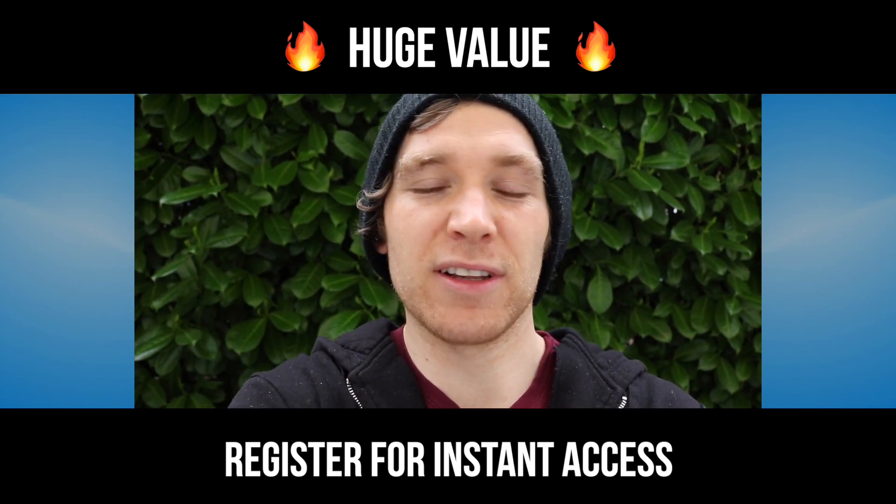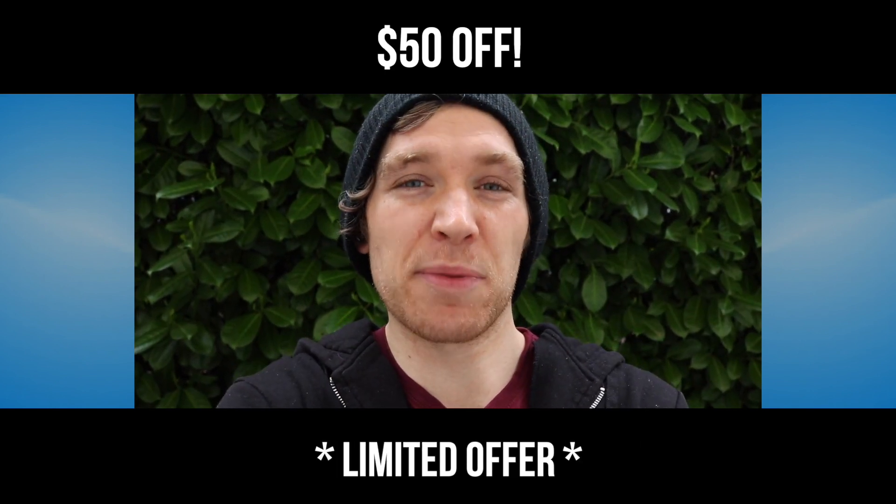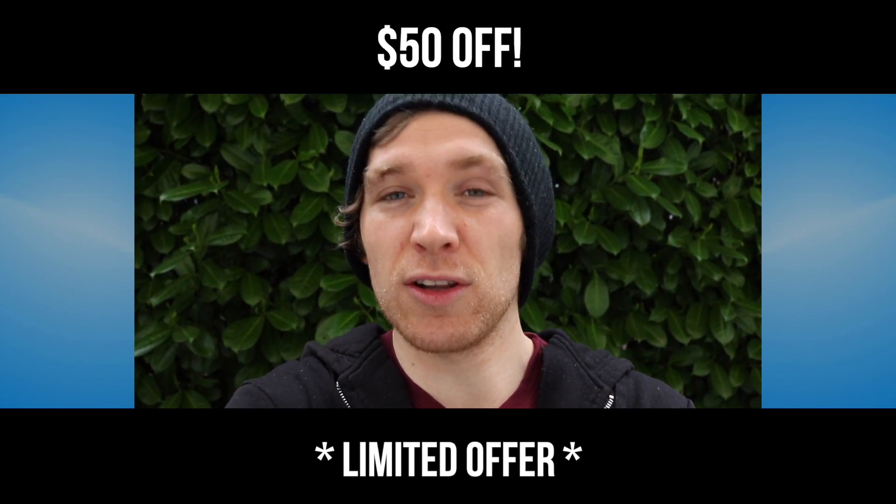As I said before, I'm revealing the most valuable course content right from the start, and this free gift is on top of the current offer to save $50 on the course.